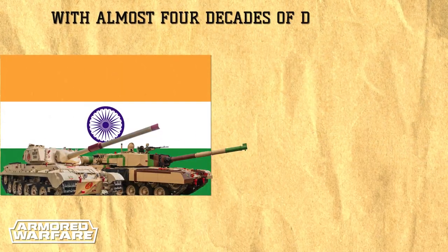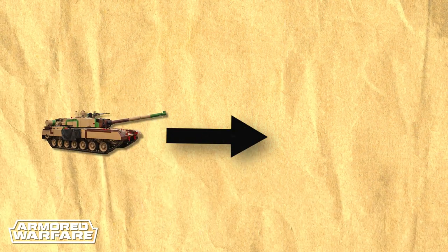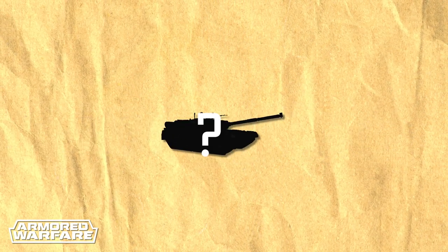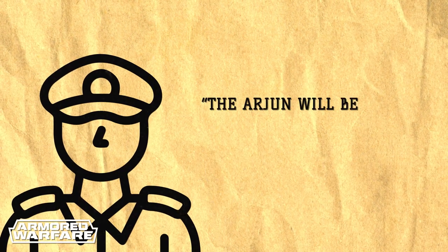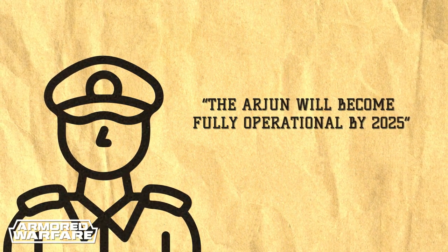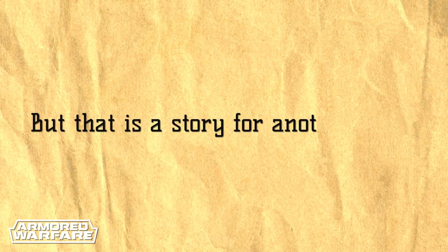With almost four decades of development and nothing to show for it, the Indians would finally ask the Israelis for help in 2013. In two years, the company Elbit basically rebuilt the Arjun from scratch, resulting in a variant called the MK.2 that, despite bearing the same name, is a totally different vehicle. And that's where the program is right now. In a recent interview, an Indian Army general claimed that the Arjun would become fully operational by 2025. It seems the comedy that is the Arjun program is yet to have another act. But that is a story for another time.